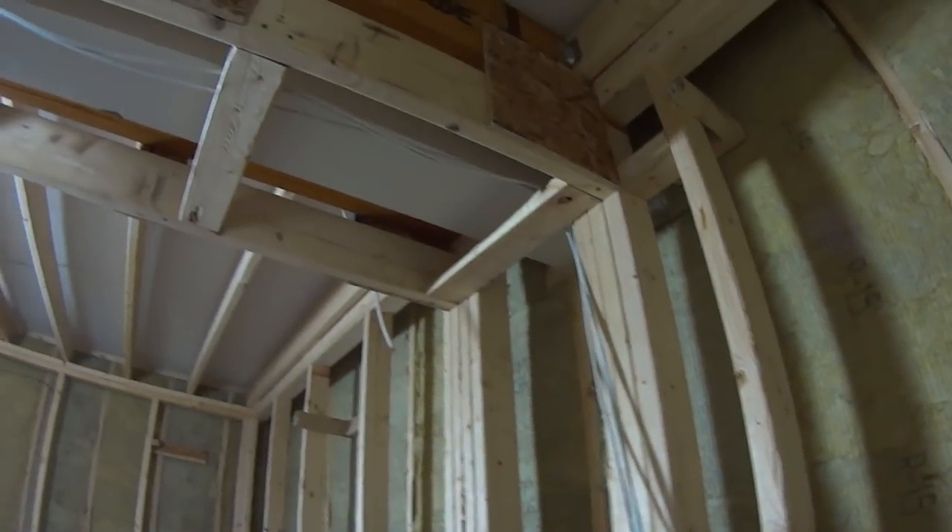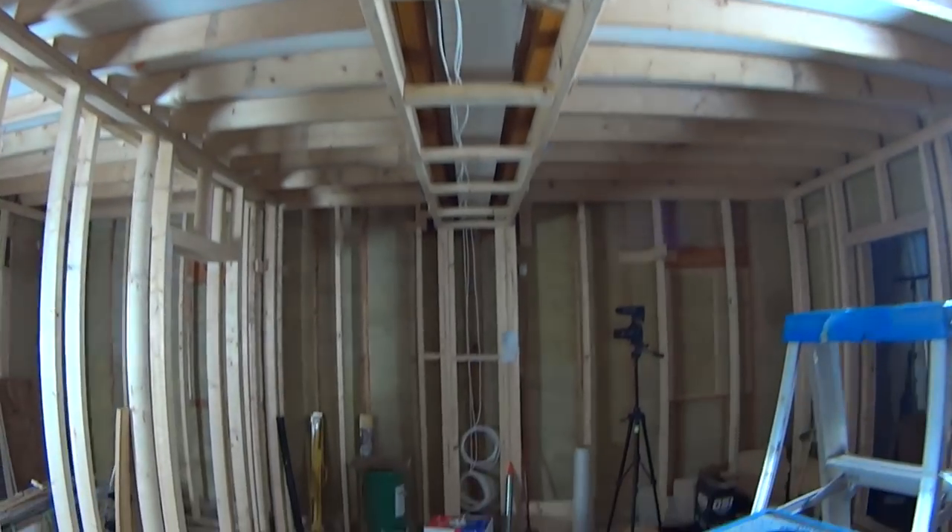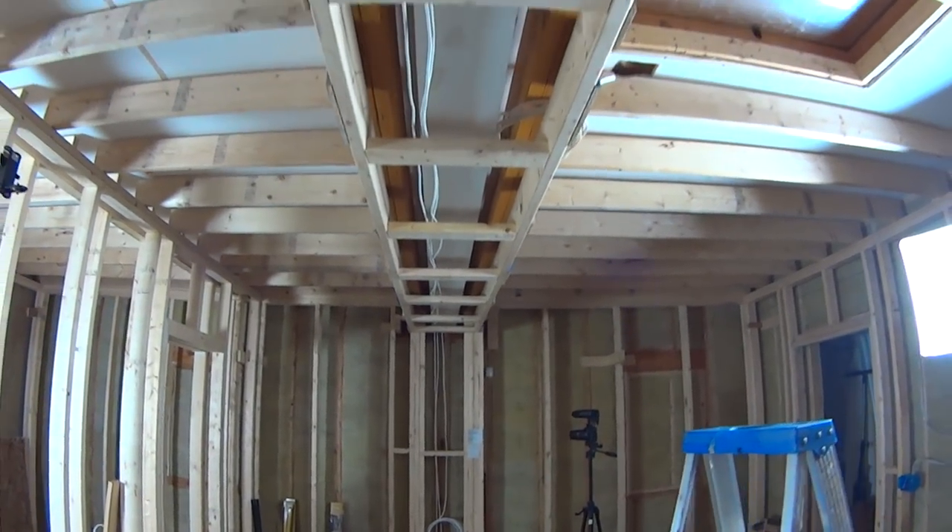Another thing I did is use the framed-out beam area as a cable chaseway. At the other end of the room you can see three cables: a cat5 and two speaker cables. The two speaker cables will run to rear speakers in the back of the studio — both for playback and for my home theater system since I plan to watch movies in here. That last cat5 doesn't have a specific use right now, but I ran it in case I need it down the road.